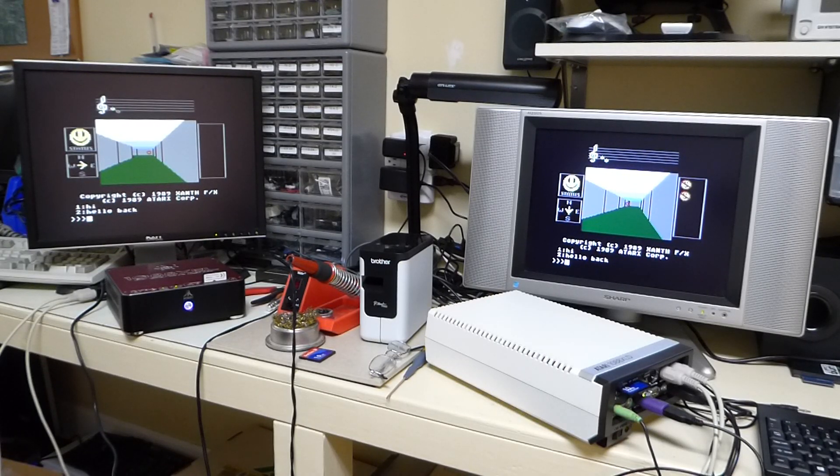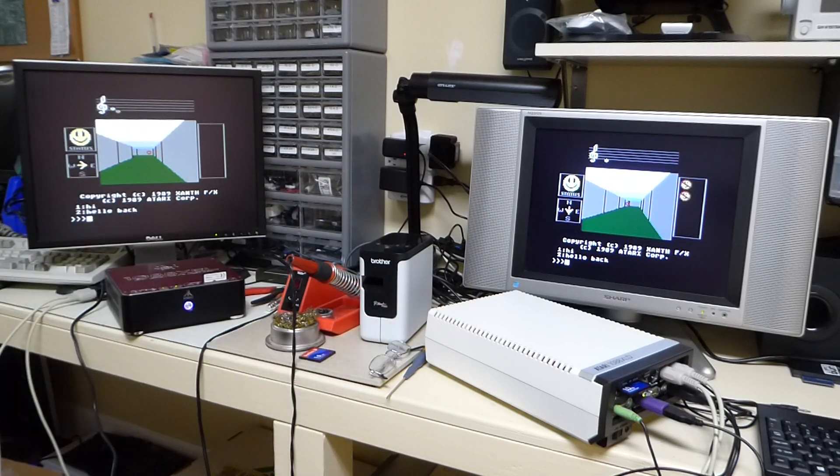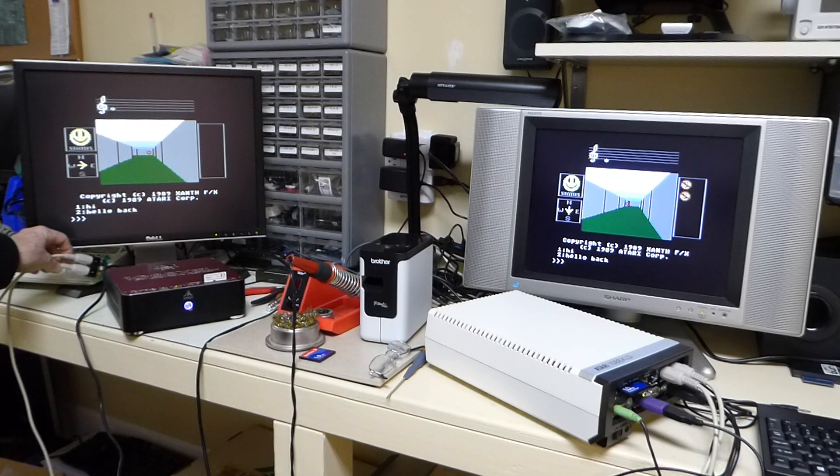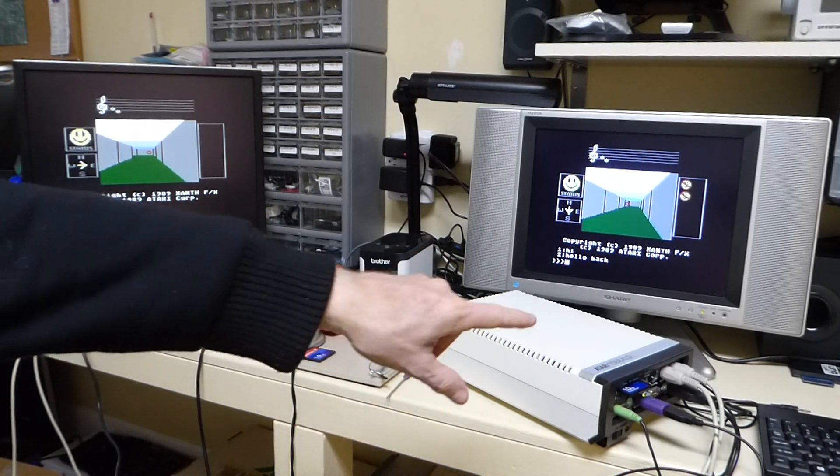I got MIDI Maze working on two Atari 8-bit systems. One is the XEL and one is the XLD. For the XEL I just got the SIO2 MIDI board on it, and the XLD actually has built-in MIDI.